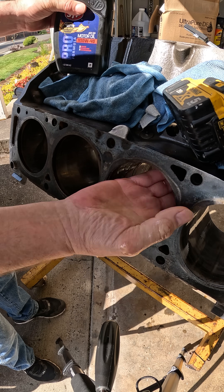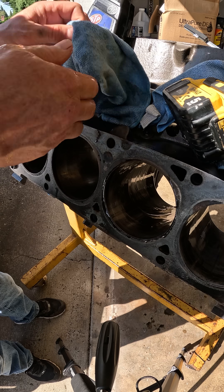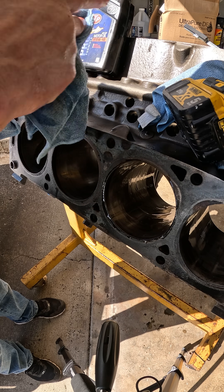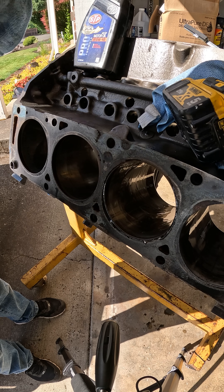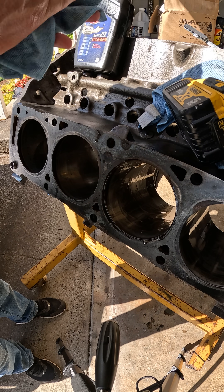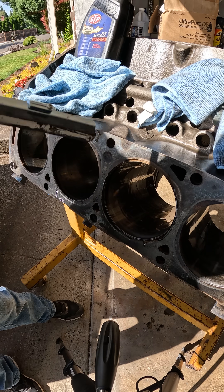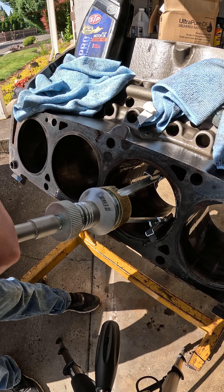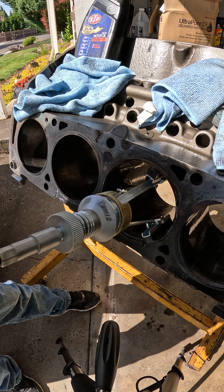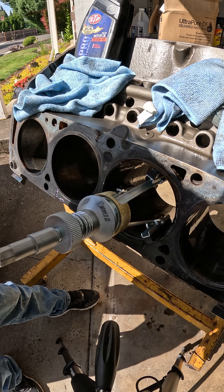More oil in here — be real generous with the oil, you can never have too much. Get that all spread around in there, nice and lubricated. Wipe your hands off again. Today I'm using my DeWalt drill; I usually use a corded drill to control the speed a little better. Put your hone in there nice and straight, and I usually do about 15 to 20 passes. Here we go.